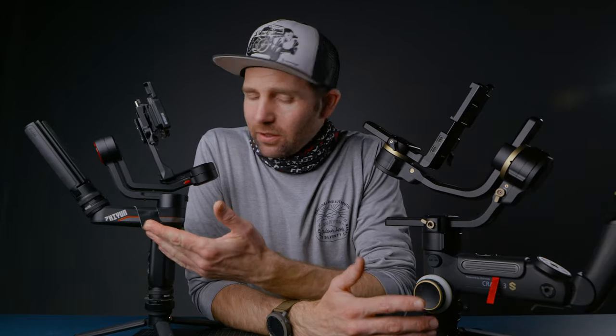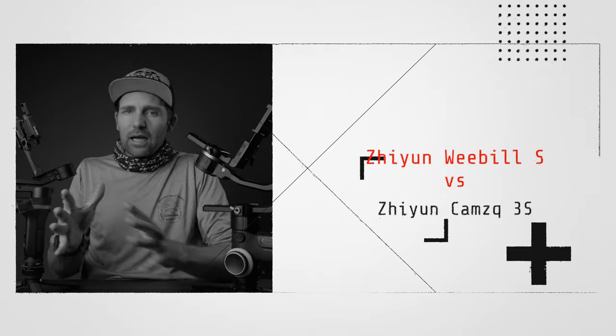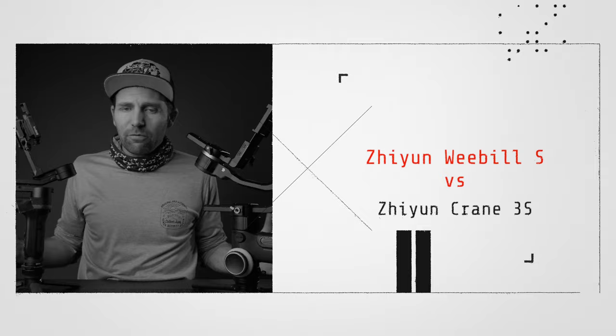Alright folks, the Weeble S versus the Crane 3S. Today we're gonna compare these gimbals and see if the Weeble S can compete against the mighty Crane 3S. If you can't decide which one you should get and what fits for your camera setup, let me guide you along so you can get clarified on which gimbal is right for you. So let's take a look at these two gimbals and see what we got.